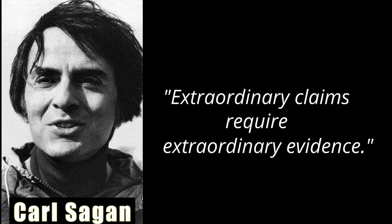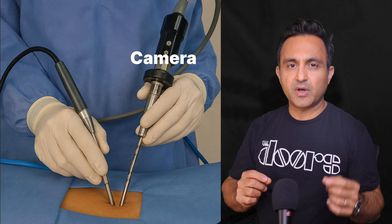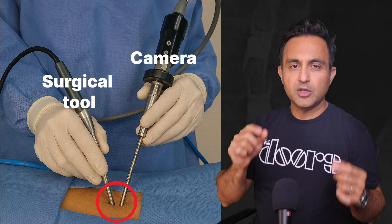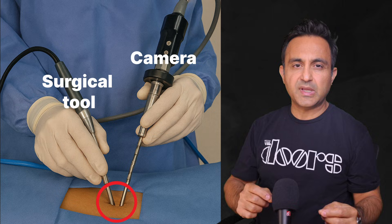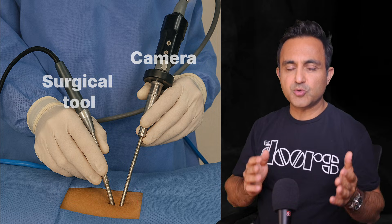Endoscopic spine surgery involves inserting a small camera and surgical tools through a narrow tube via a tiny incision about one centimeter long. The surgeon looks at a video monitor while guiding the instruments to remove bone spurs or herniated discs. In theory, this approach minimizes disruption to surrounding tissue.